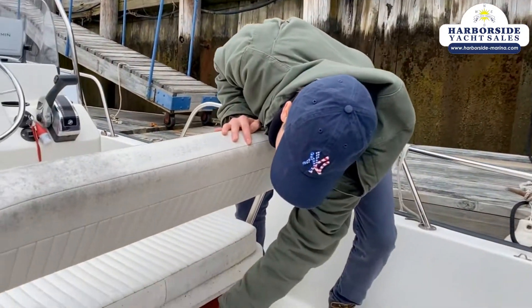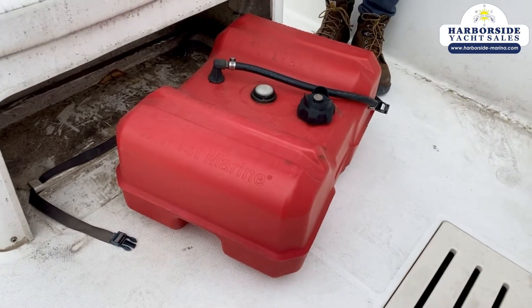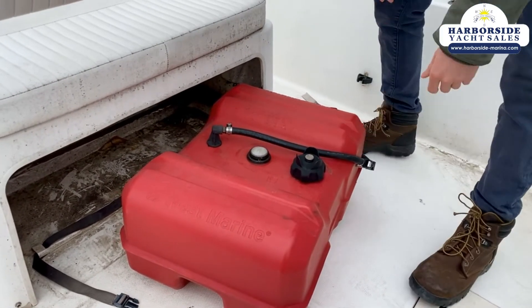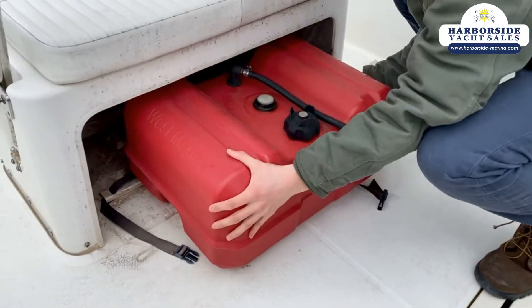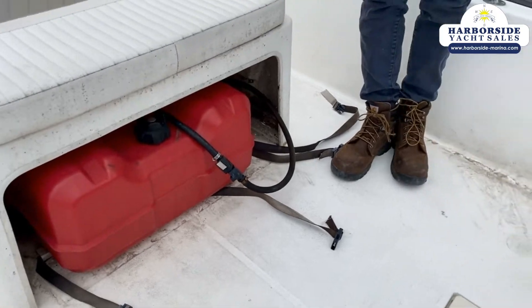Down here we have a 13-gallon removable fuel tank. This is actually nice because if you need to replace it, it's pretty inexpensive to do so. It also gives you decent maneuverability — you can take it out of the boat and fill it up in your truck if you want to.